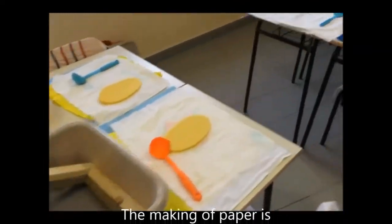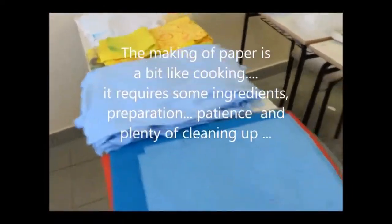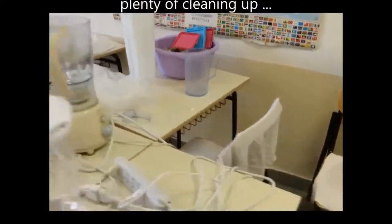The making of paper is a bit like cooking. It requires some ingredients, preparation, patience and plenty of cleaning up.